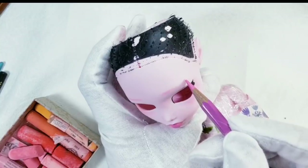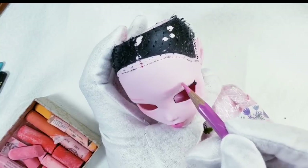I'm drawing the lighter undertones first and then go darker with the pencils.